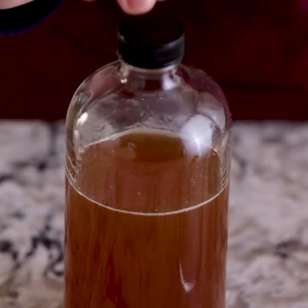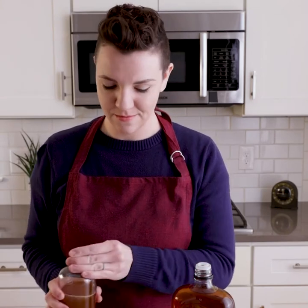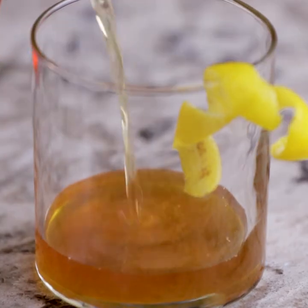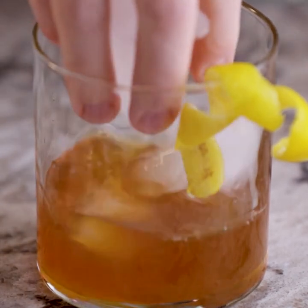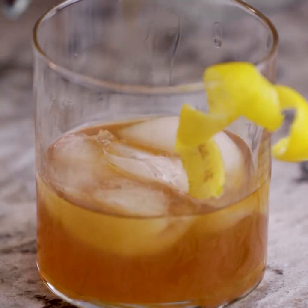Our final pre-mixed drink is something called a Gold Rush. It's a mix between an old-fashioned and what a honeybee would do if they made a cocktail. This is a mixture of lemon juice and honey that I've been keeping in my fridge. I'm just going to put equal parts of this mixture in a glass with equal parts of whiskey. Then we'll add a little bit of ice, and you can drink it straight like this — or I'm going to put a little club soda in mine.